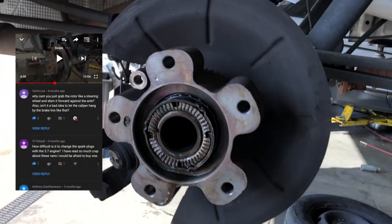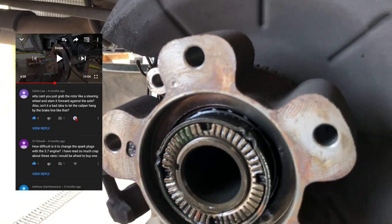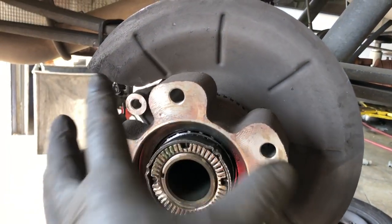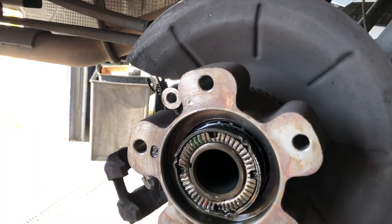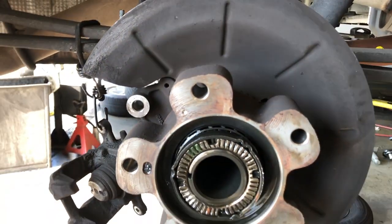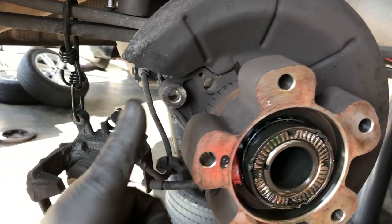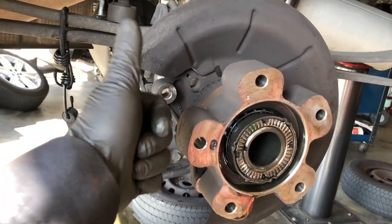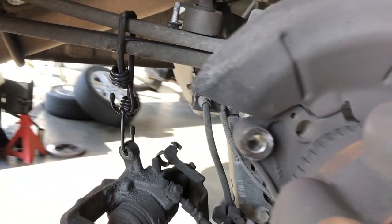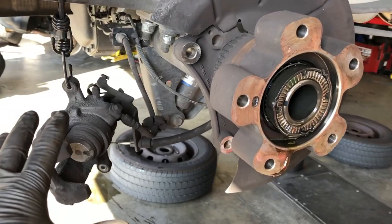Big shout out to the homie Calvin Lee - he left a comment on that first video and said why don't you just turn the rotor so it's out of the way and then pull on it to get the axle off, instead of having to hammer it from the back. It's a lot easier and faster. Thank you Calvin Lee for dropping that comment. Right now I'm going to put the new rotor, the new pads, and then show you how to put the new caliper on.